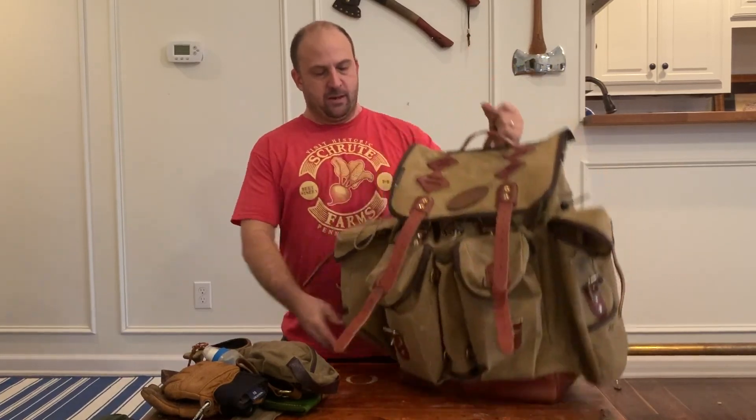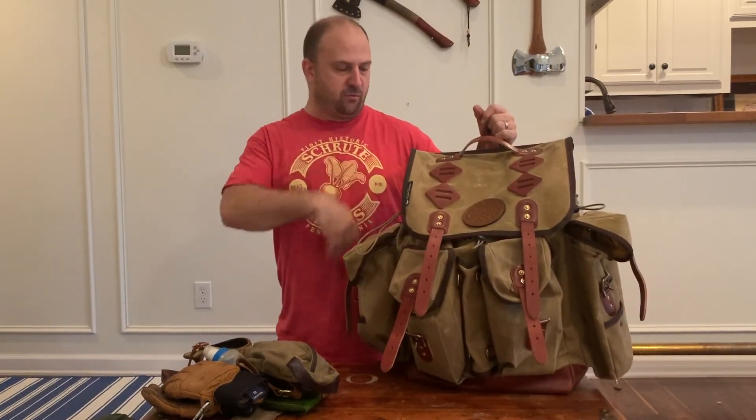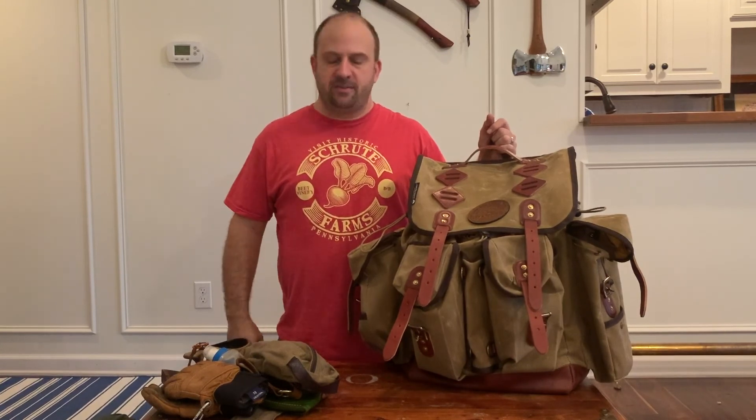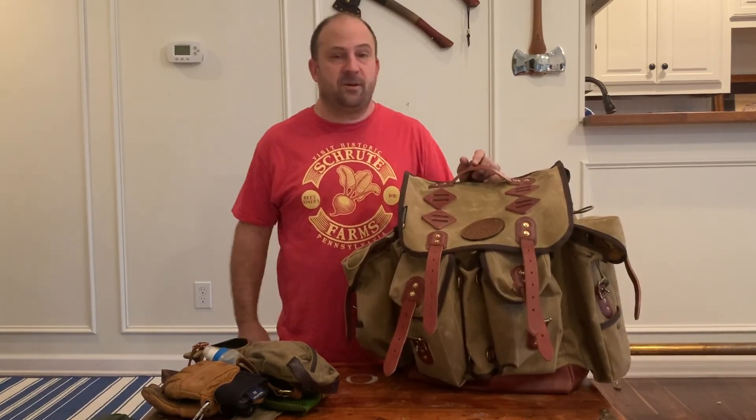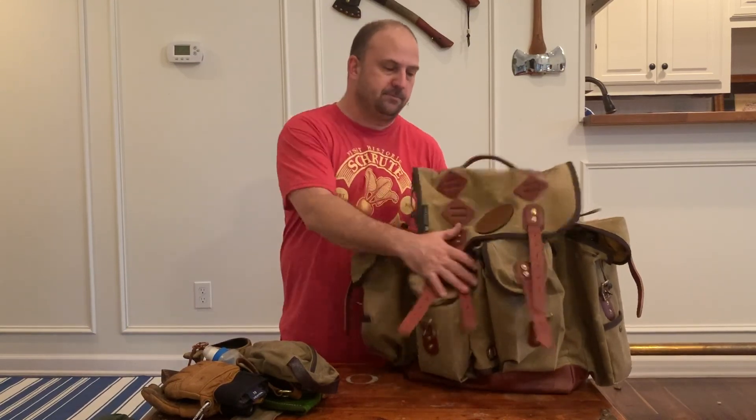This should give you a sense of how big the pack is — it's 24 inches tall. Hopefully that gives you a good sense of what all you can get in here. Thank you for watching. I'm sorry about the production value, but you know, can't be fancy all the time. Thanks guys.